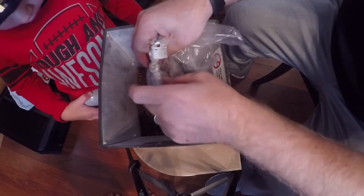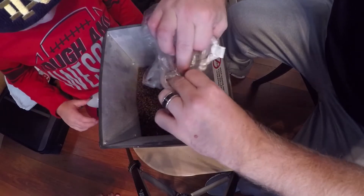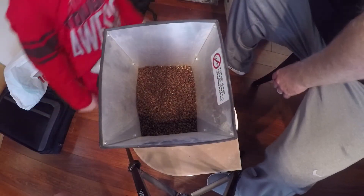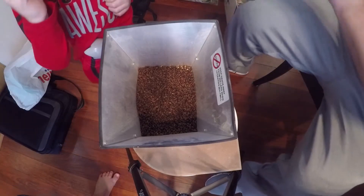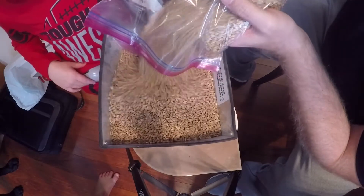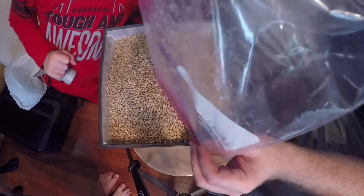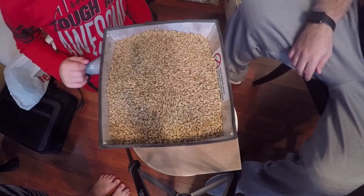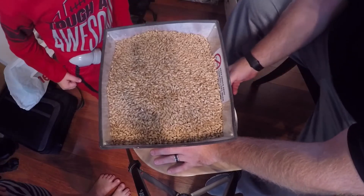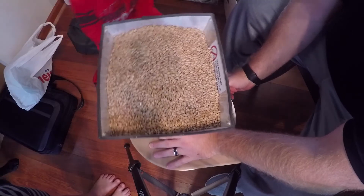Let's get into the grain bill for this oatmeal stout: eight pounds of Maris Otter, which is 62.7% of my grain bill; one pound of flaked oats at 7.8%; 12 ounces of roasted barley at 5.9% — this is where I upped it from eight to 12 ounces; 12 ounces of Victory malt at 5.9%; 10 ounces of chocolate malt at 4.9%; eight ounces of flaked barley at 3.9%; eight ounces of black barley at 3.9%; eight ounces of Crystal 40L at 3.9%; and two ounces of chocolate malt at 1%.